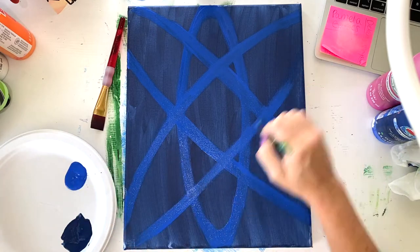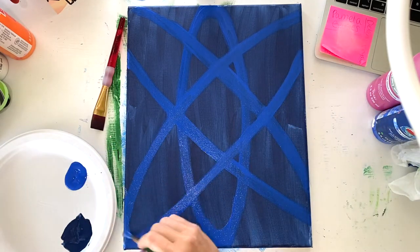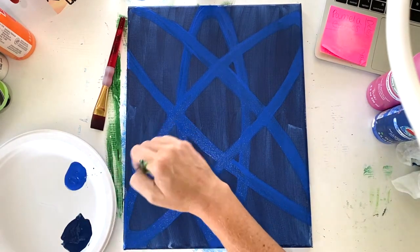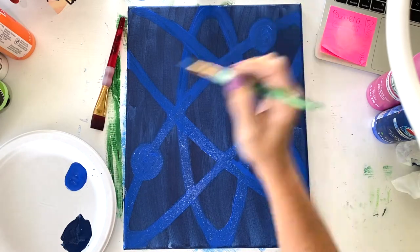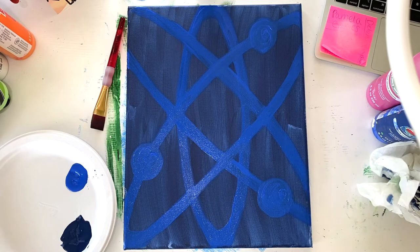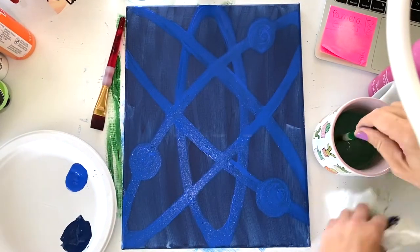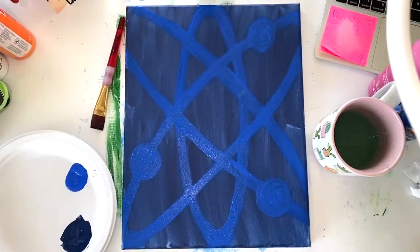If you can, round out the ends — if you can't see them, no worries; if you can, just round it out there. Then add three circles as the particles in your atom. They can go anywhere along the orbits. Clean off your brush really well because we are going into white, and you don't want any of that blue in your white.